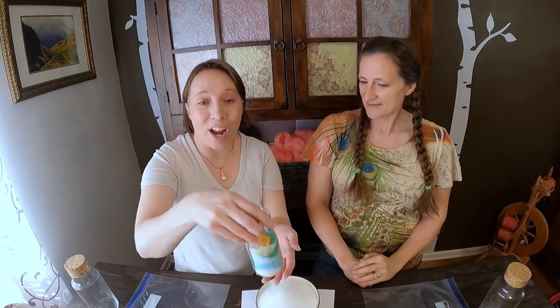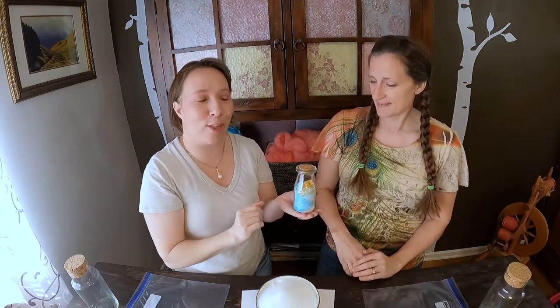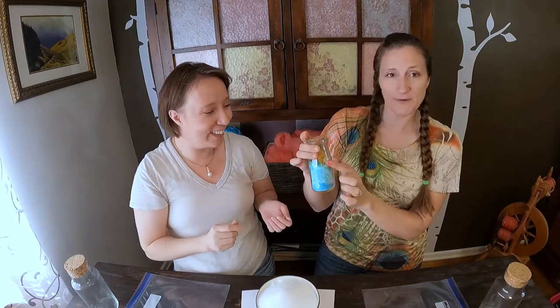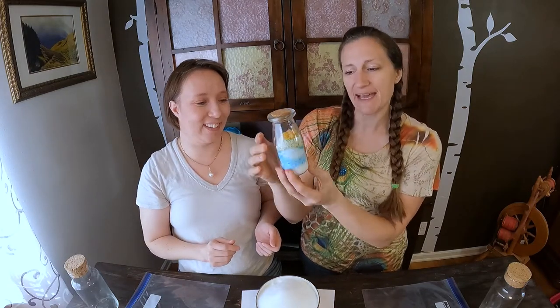Today we are back to bath salts. Remember when we did water and earth a few weeks ago? We have water here to show — we've already used up all of the earth. It's so fun because of the multiple different layers. But we decided that instead of doing the diagonal layers like we did before, which we really liked, we wanted to play with it a little bit. So this time Marie has a fun new technique that she's teaching us today. And instead of water and earth, we're doing wind and fire.